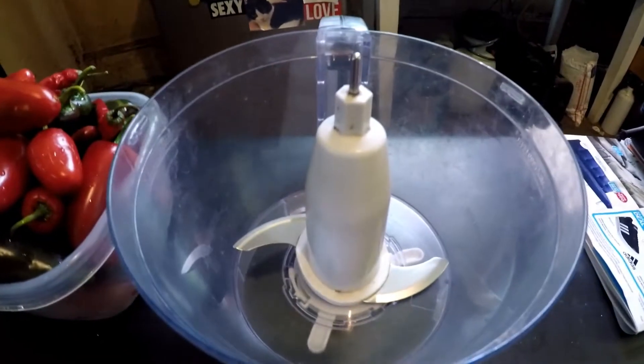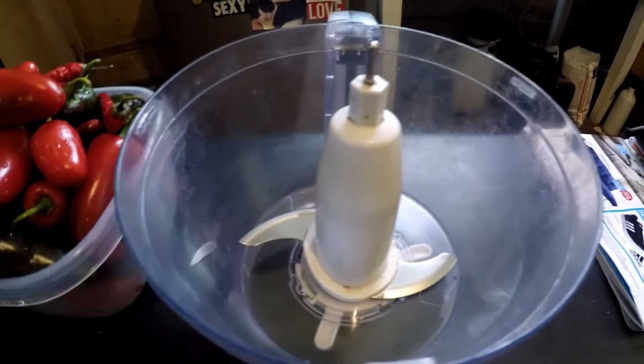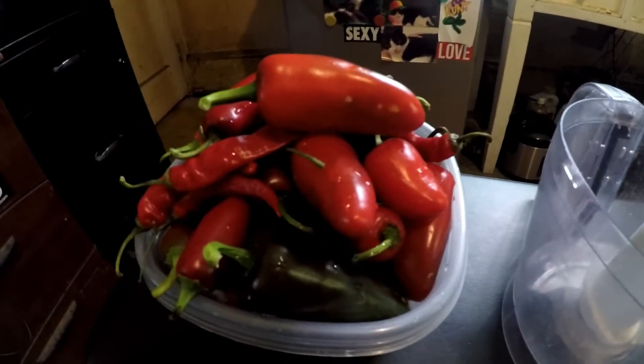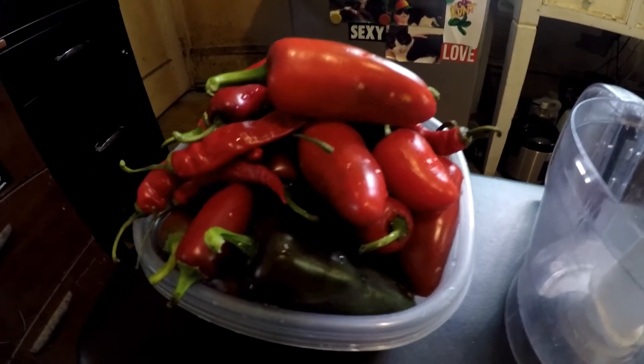Now I'm going to put those in here after I cut the tops off. You can cut them in half if it makes it easier to start, because they're going to be blitzed up anyway. I'll be back when it's time to blitz them up. Well, hello everybody. I'm back, and now it's time to blitz up the peppers. So we're going to put them in our food processor. It's really full, and we're just going to blitz it.